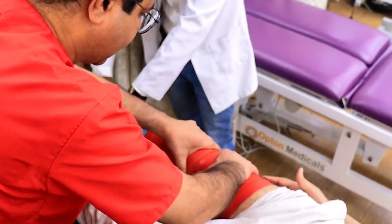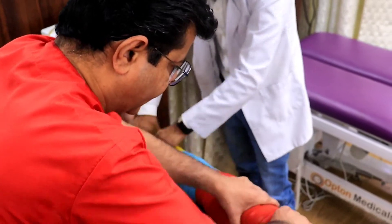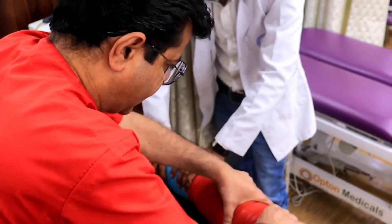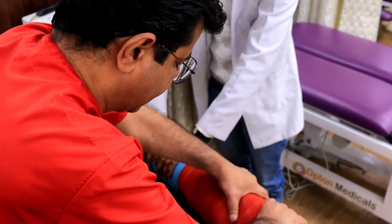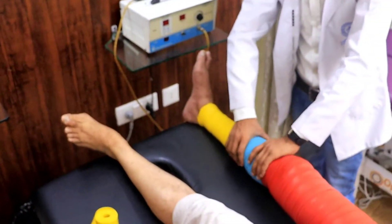The trigger points in the muscles — this is the technique which I am using, called flossing — it relieves the tissues making the body more useful and functional.